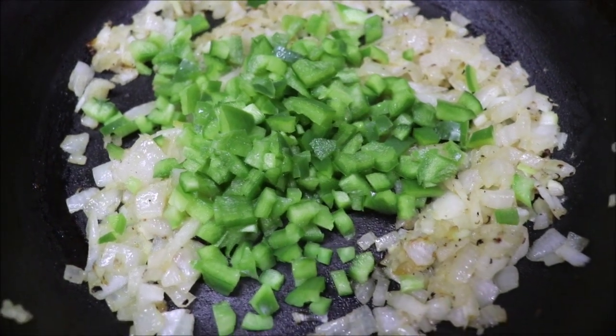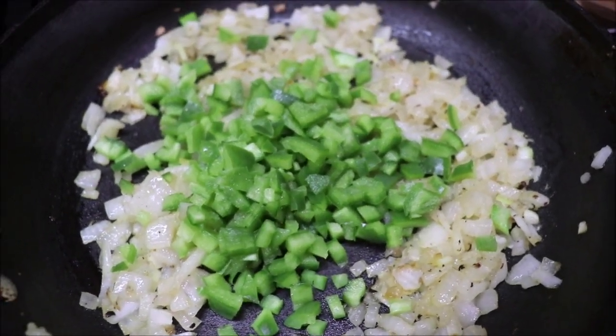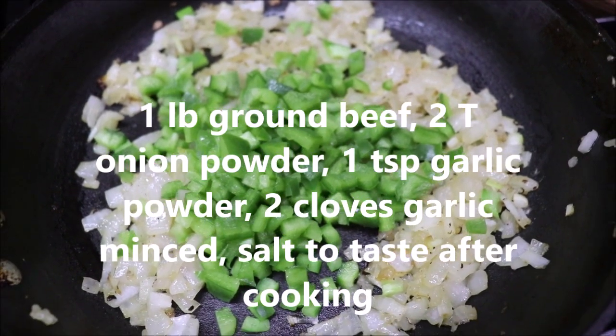I've chopped one bell pepper, and I'm going to stir it in and let it soften, and then we'll add the meat and brown it all off. Be back in a little bit.